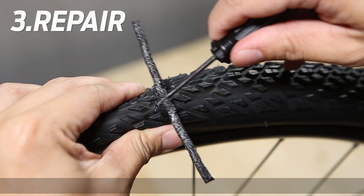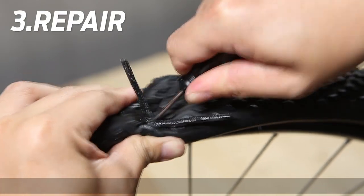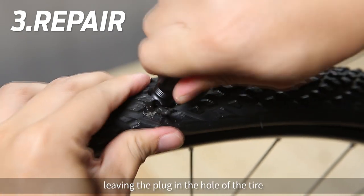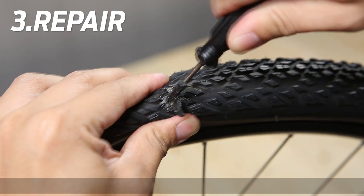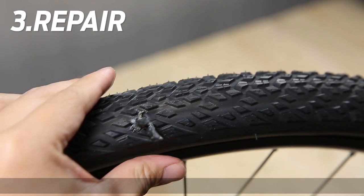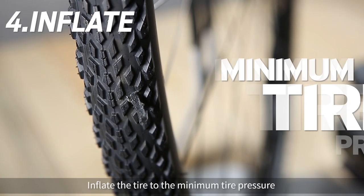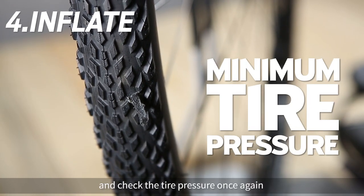Step 3: Repair. Insert the plug into the tire and pull the tool out slowly, leaving the plug in the hole of the tire. Step 4: Inflate. Inflate the tire to the minimum tire pressure and check the tire pressure once again before riding to ensure the tire is sealed.